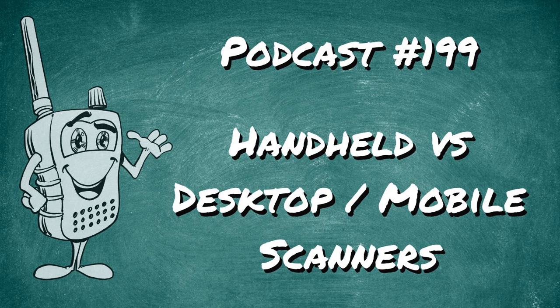Our advanced course picks up where the beginner's course left off and levels up your SDR experience. You'll learn how to substitute an SDR for a high-end digital scanner, monitor HD radio, monitor trunk systems and overhead data with Unitrunker, and monitor all talk groups on a system with SDR Trunk. Sign up for both courses at courses.scannerschool.com.